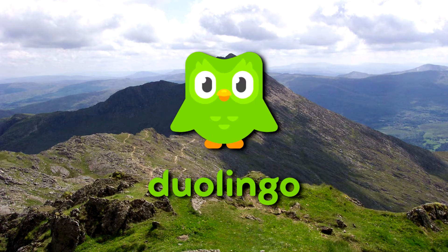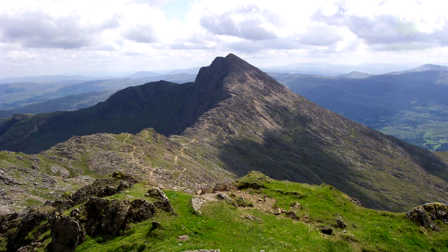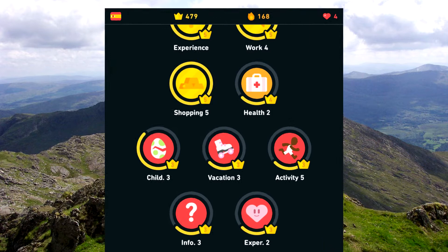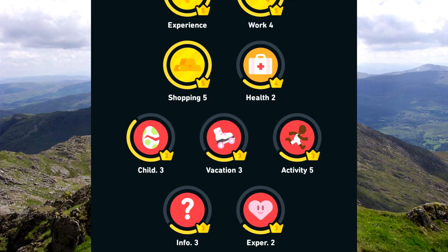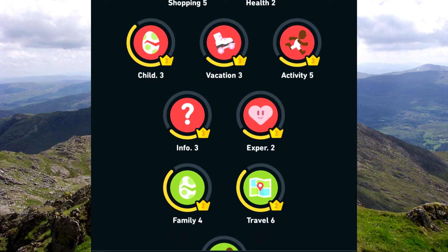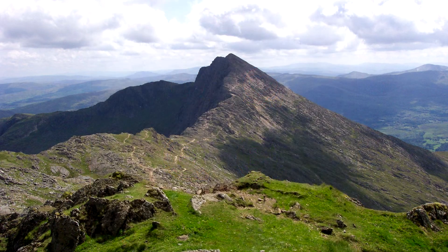Which comes in two flavours, a paid version and a free version, and I'm using the free version. I thought I'd take you one session at a time through all the practice sessions from the very beginning up to my present level, and explaining my thought processes as I do so. Now I won't by any means always get it right, but when I do go wrong, at least you'll know how I got there. Let's do it.